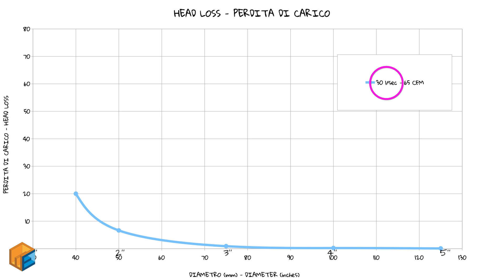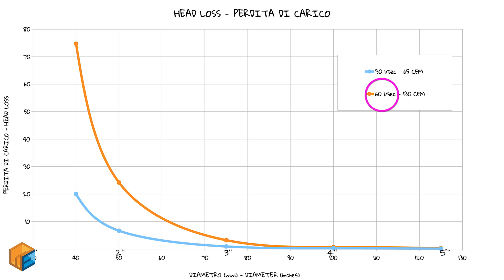Let's look at some numbers. With a small dust collector at 30 liters per second — about 65 CFM — using a 40mm diameter, we have a certain head loss per meter. If we raise the diameter to 50mm, which is around 2 inches, we have one third of the loss. At 75mm, the loss is very low. Now with double the power — 60 liters per second, around 130 CFM — losses are way higher, but still, a higher diameter gives us less losses.